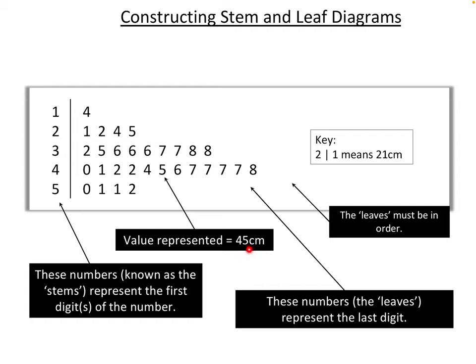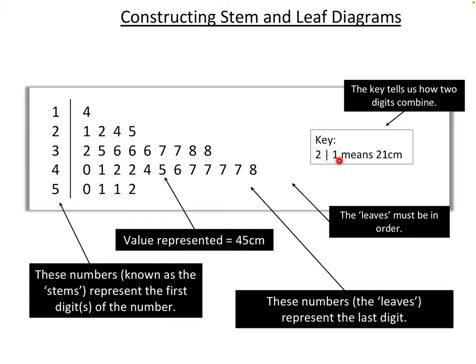Where do the centimetres come from? The key tells us how the digits combine and gives us the unit of measurement. Here the key shows: 2 | 1 means 21 centimetres. So every value is in centimetres — for instance, 14 becomes 14 centimetres. Please pause the video, copy this example into your book, and annotate it just like I have.